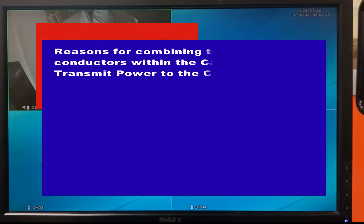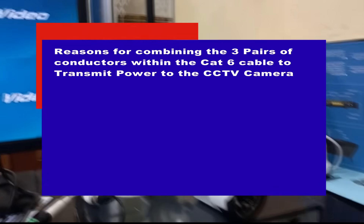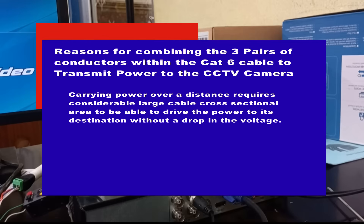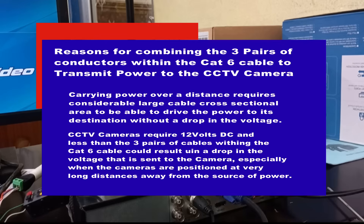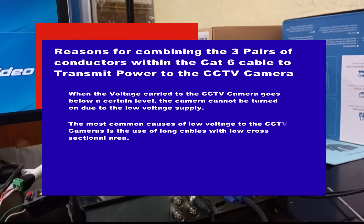Let me now explain the reasons why we had to combine the three pairs of conductors within the CAT6 cable to transmit power. Carrying power over a distance requires a considerably large cable cross-sectional area to drive the power to its destination without a drop in voltage. CCTV cameras require 12V DC, and using less than three pairs of cables within the CAT6 cable could result in a drop in the voltage sent to the camera. When the voltage drops below a certain level, the camera cannot be turned on due to the low voltage supply.